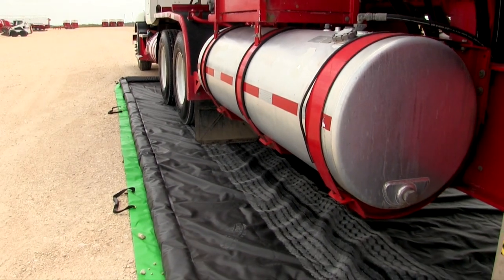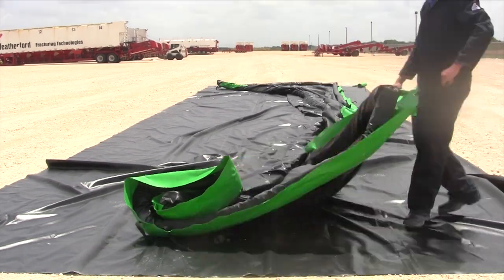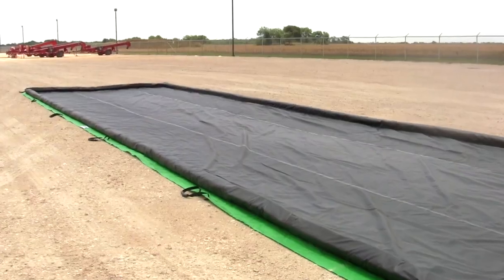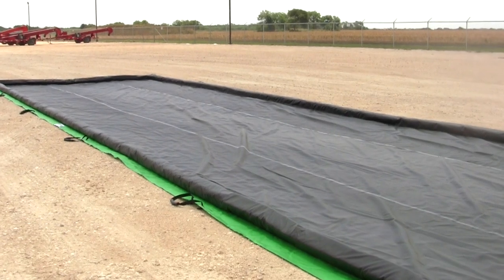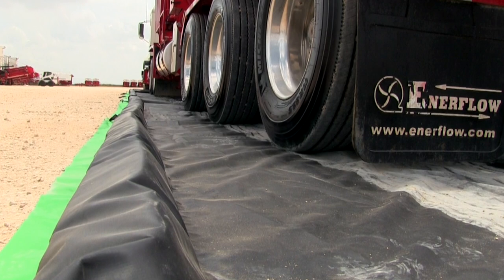The Ultra Containment Berm Foam Wall Model is extremely easy to use. Once you unroll it and lay it out on site, you are ready to go — no further setup required, no assembly necessary.